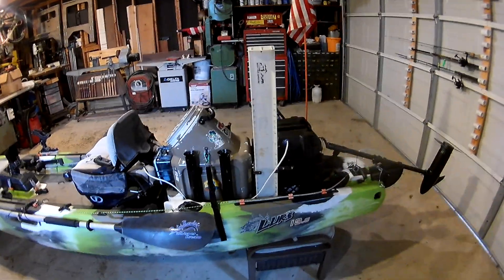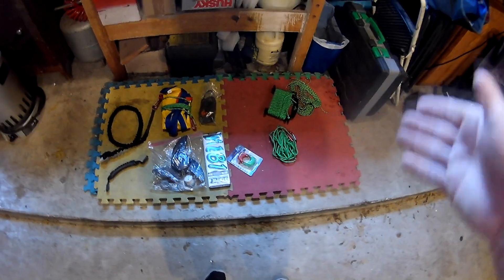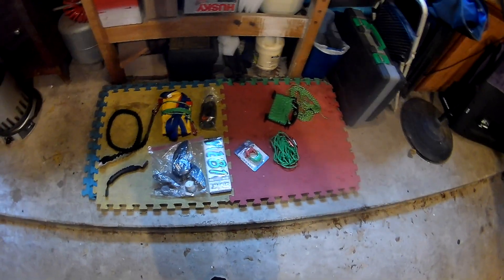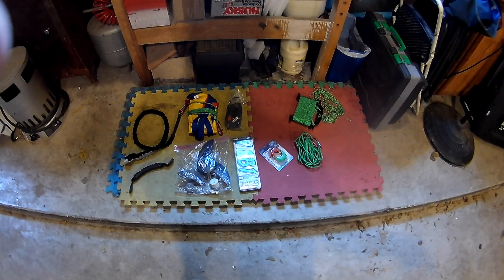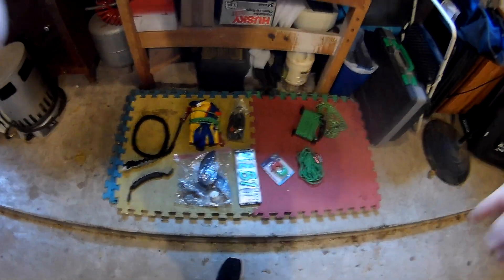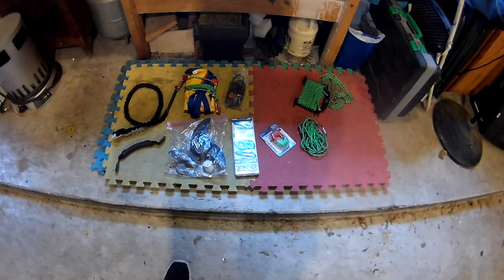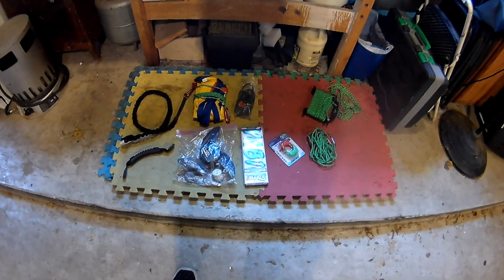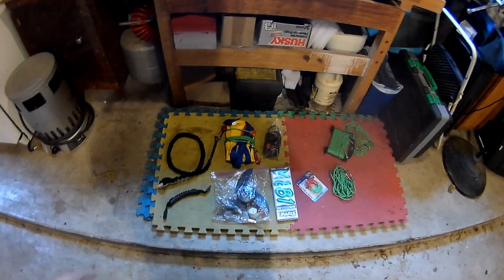Over here I've got just some extra stuff that goes with the kayak — some extra cords, ropes, and things. I've got a light for the front: this is the red and green front bow light you can snap on. By the way, this kayak is titled and registered for the state of Texas — it's a requirement for the motor. Got some extra bungees and clips that were originally in the back storage well, which I now have the live well, bait well, and battery in. Got a drift anchor — the yellow and blue drift anchor.